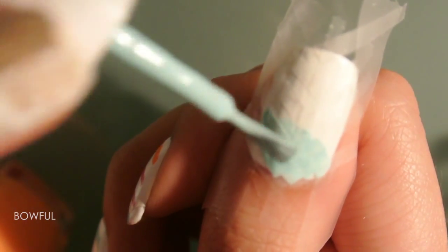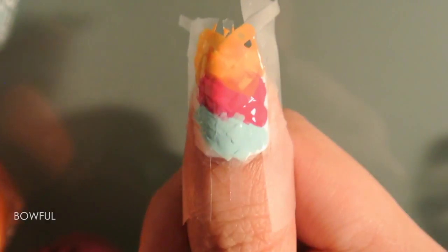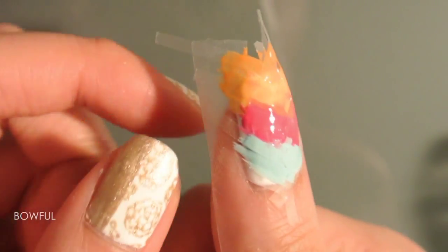Now if you want a more marbled ombre look, paint the colors diagonally and kind of slanted instead of painting horizontally. This way, after you peel the tape you'll be able to see the blended colors better. And if you want a stronger effect, feel free to overlap the polishes as much as you want.